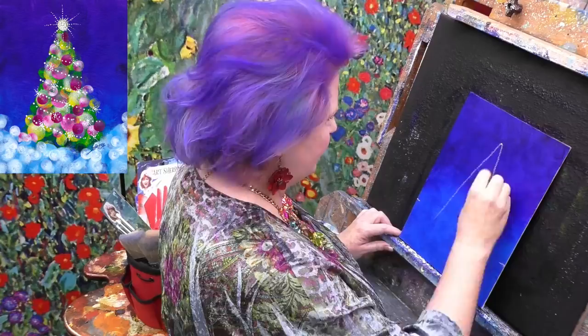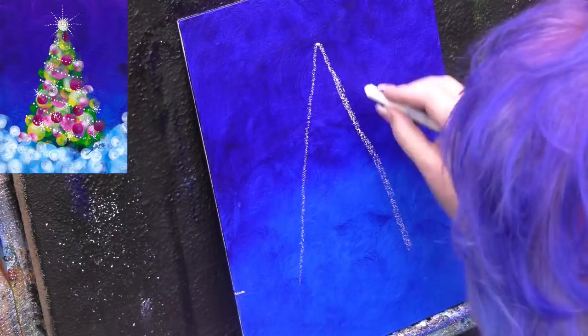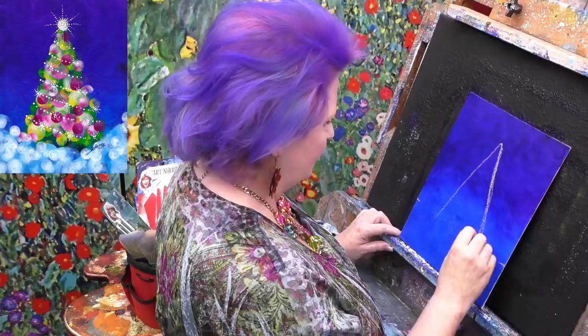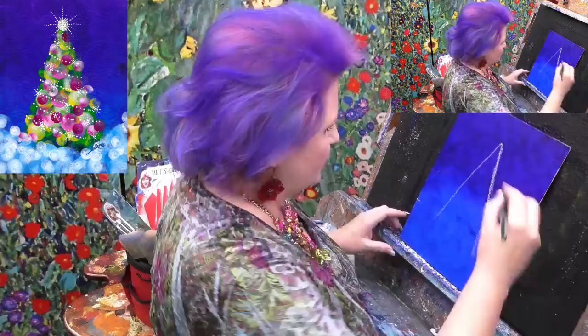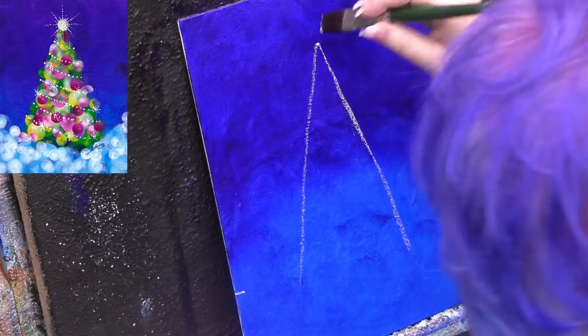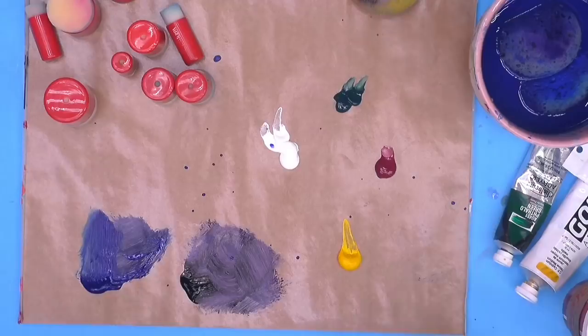If you mentally divide the canvas into three parts, I'm going to put a little line there. And I'm going to come down about three fingers and put another little line, and go ahead and make my little base triangle so I can see. This is kids chalk — the kind kids use on chalkboards. I'm just making sure the space of my tree is pretty good. You can clean it off easily with just a little bit of clean water on a brush — it's very removable.